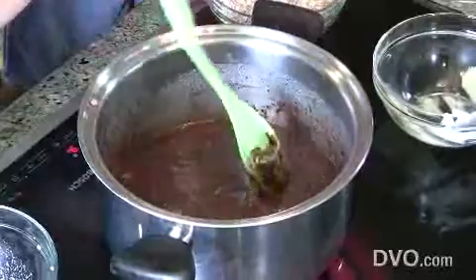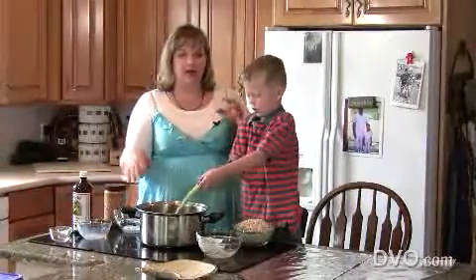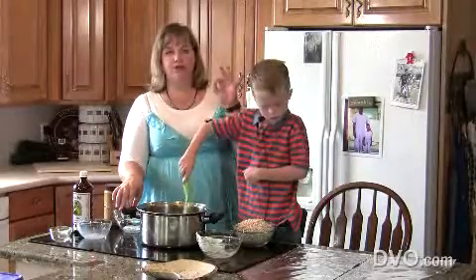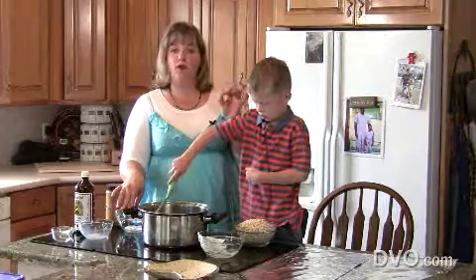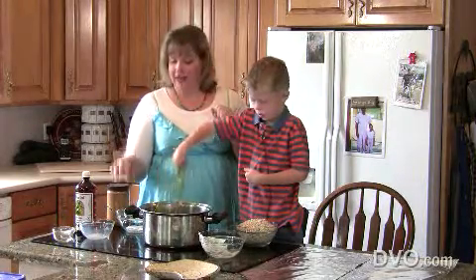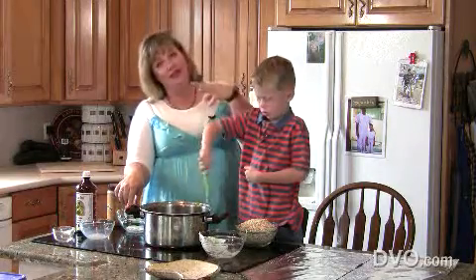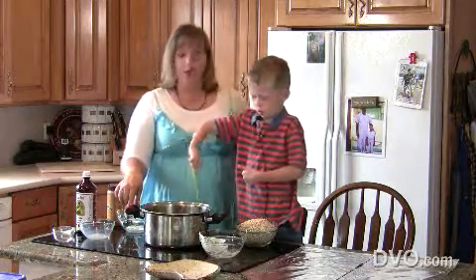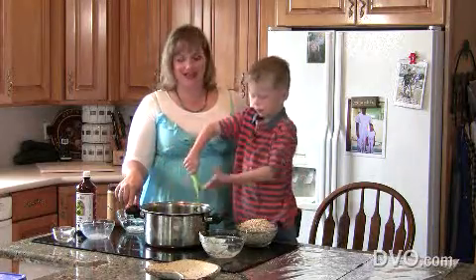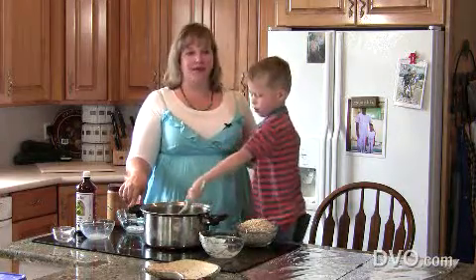Now we're going to stir this up and cook it. My sister has kind of taken the guesswork out of the softball stage, the hardball stage. She's figured it out to a science — you get it boiling to a full rolling boil, set the timer for five minutes, and they'll turn out perfect every time. If you've ever had a problem with them not setting up or being too hard, we appreciated the five-minute rule. We'll keep stirring so it doesn't stick to the bottom.